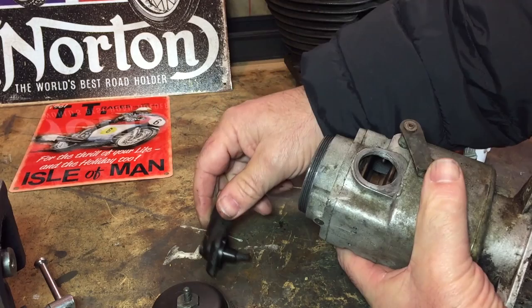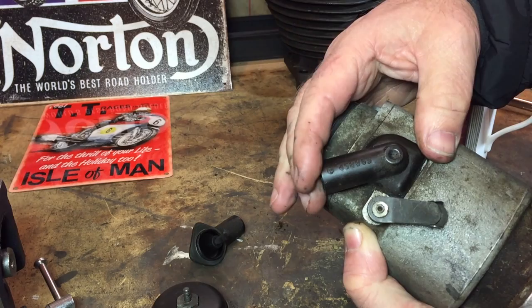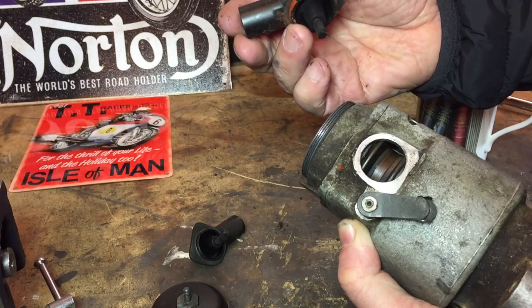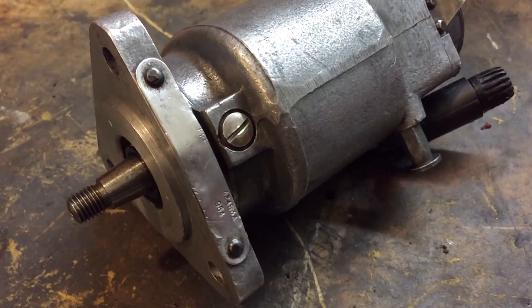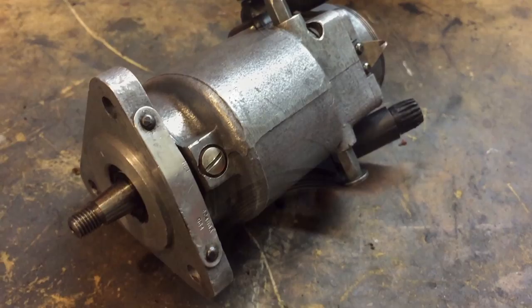Here we go. And here it is again after a bit of a clean up. Just got rid of some of that junk and I'll need to order the cables before I can start testing it on the bench.